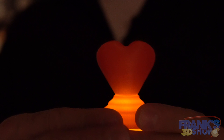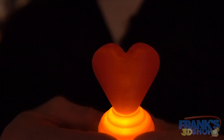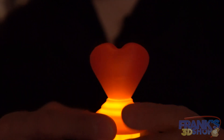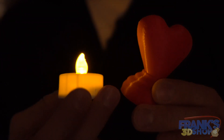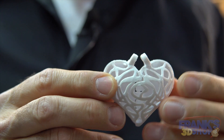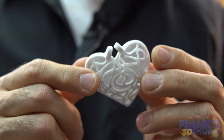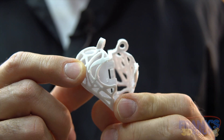The next thing I printed is this little heart for decoration on the table with a simple electronic candle. I printed this little heart — yeah, I know, many hearts, but it's Valentine's Day — and it was printed without support.